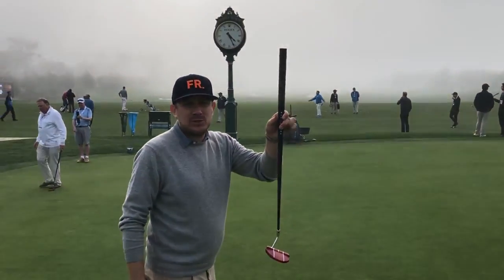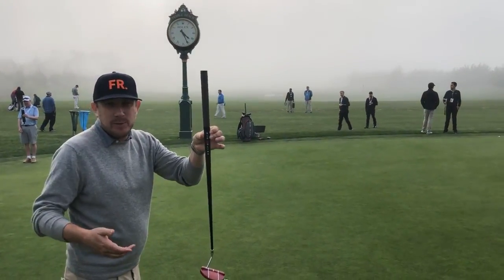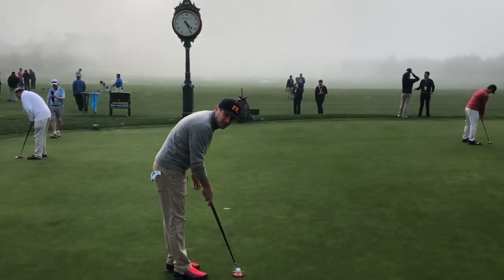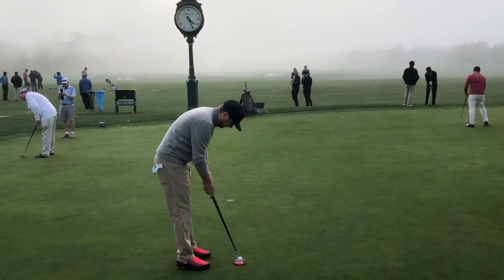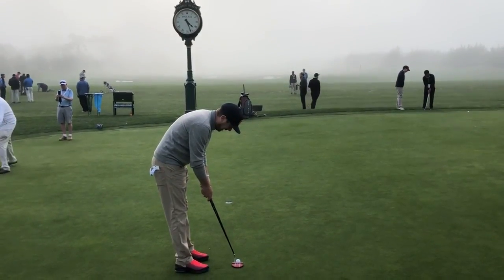I'm at Pebble Beach. I saw the Bloodline putter — you guys have seen the video — it's the putter that stands up on its own. I'm going to try to line up at the hole and see how close I get. So that feels like I'm lined up at the hole.